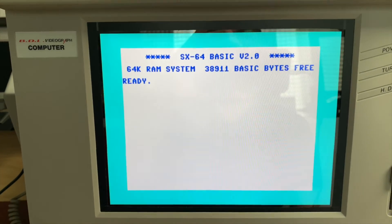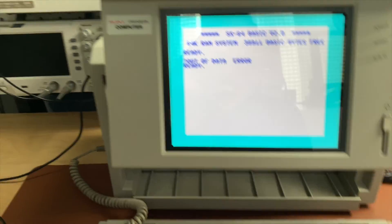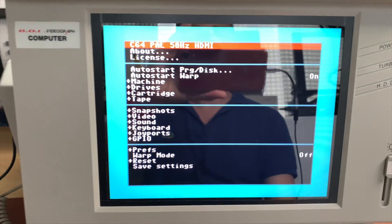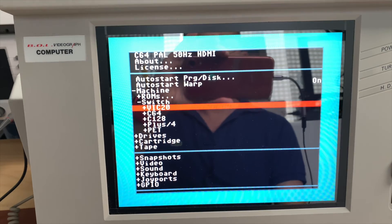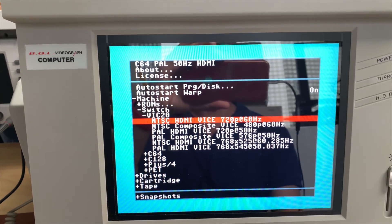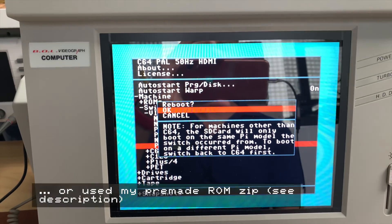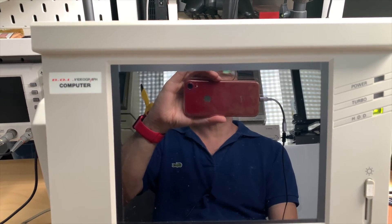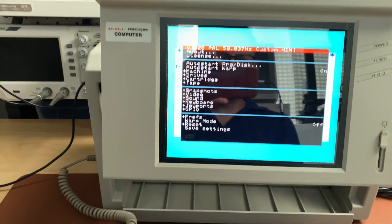What you see right here is the actual machine image. Press F12 to get into the menu, where you have lots of options. Under 'Switch' you can select another machine - for example VIC-20 - choose the specific model you want, hit reboot, and in about five or six seconds you're in a VIC-20. Then you can switch back to the C64 the same way.